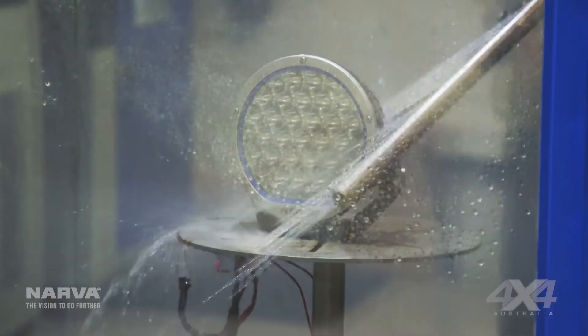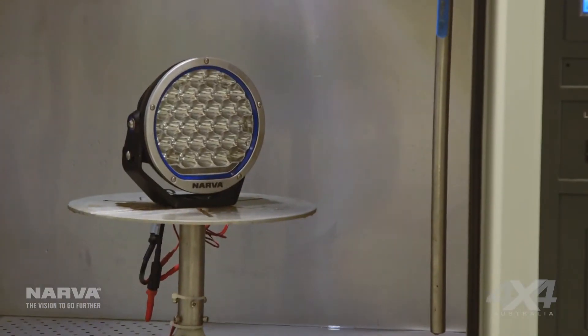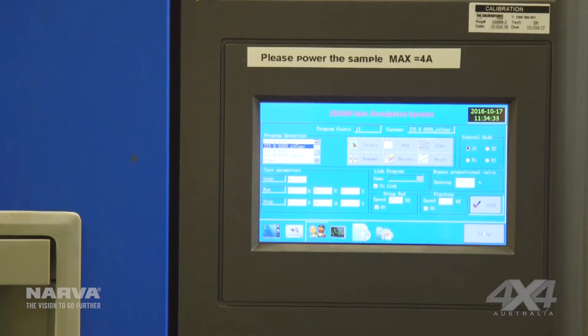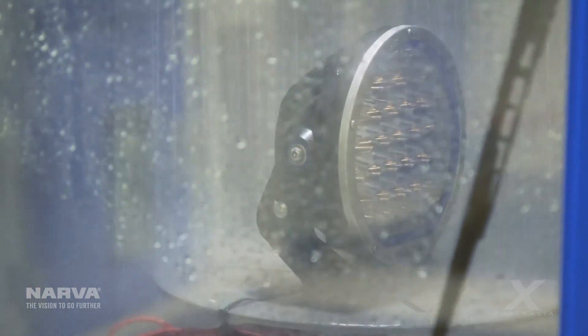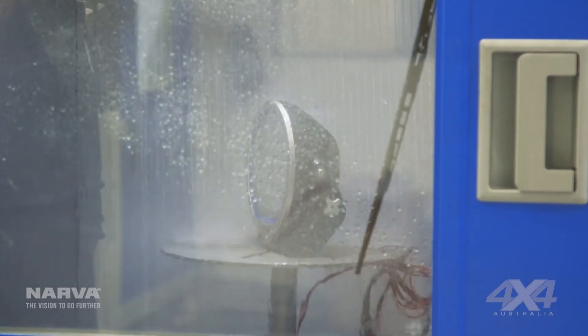We have a rain chamber here, which is what we're going to show you some of the testing we do today. In this particular test we're doing it in an unpowered state. We set the spray arms up depending on the actual type of test you're doing. And what you'll see here is the unit is sprayed from all angles by the spray bar and from all directions as the product spins around on the turntable.